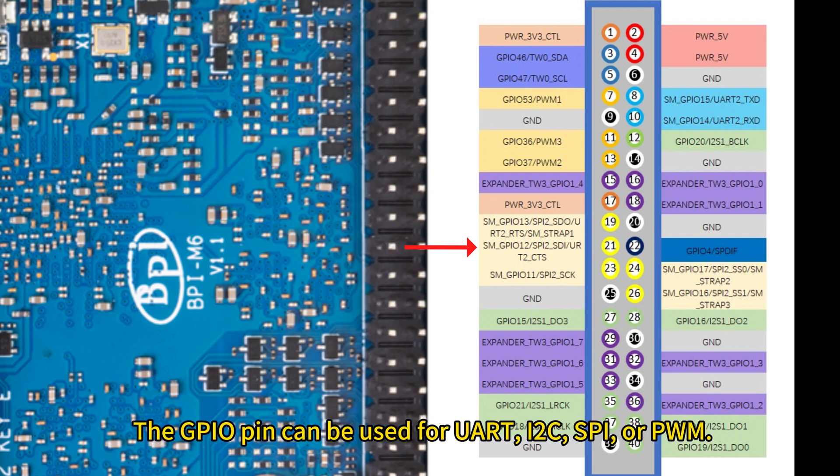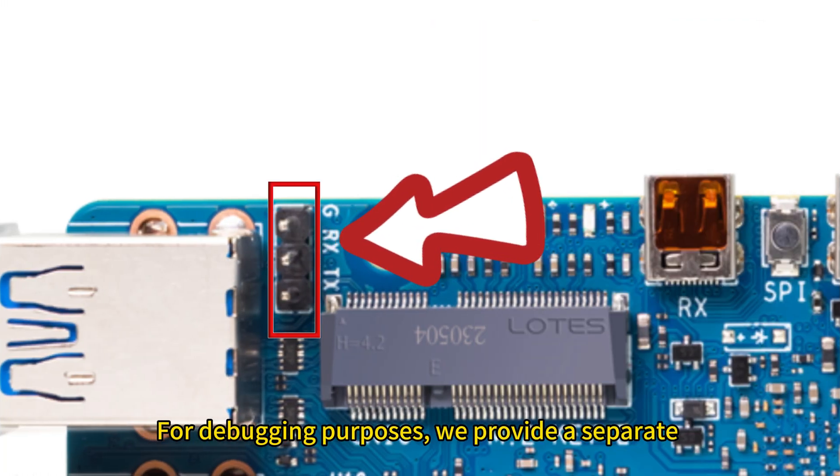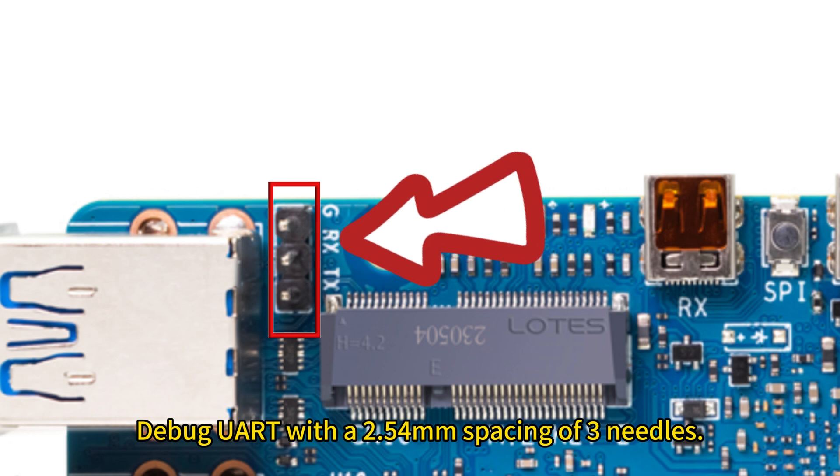The GPIO pins can be used for UART, I2C, SPI, or PWM for debugging purposes. We also provide a separate debug UART with a 2.54mm spacing 3-pin connector.